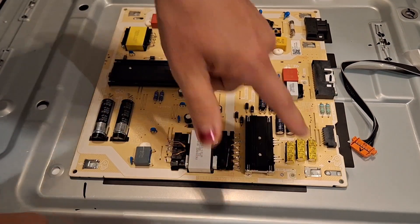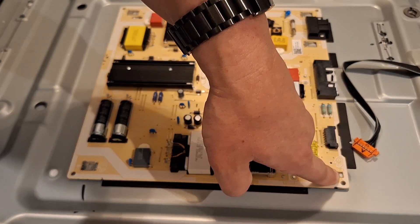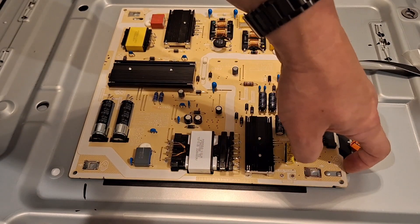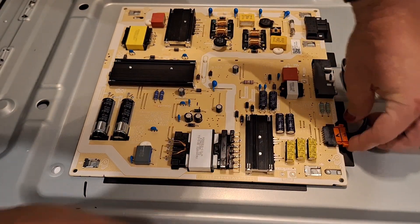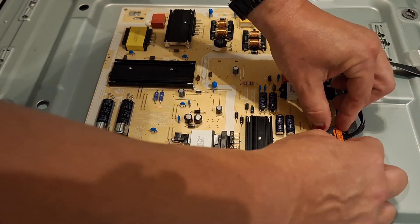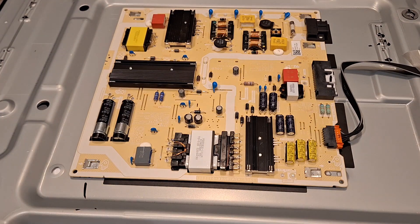When it's all clipped in, you'll see there's this little square part sticking up here that catches the edge of the board, and then you just reinsert the ribbon cable here. And that's all you have to do to reinstall a power board for a Samsung AU8000 TV.